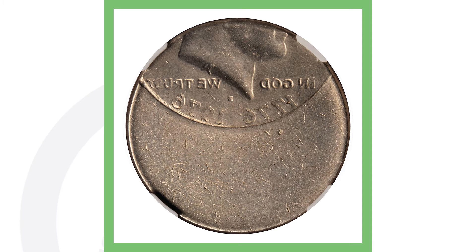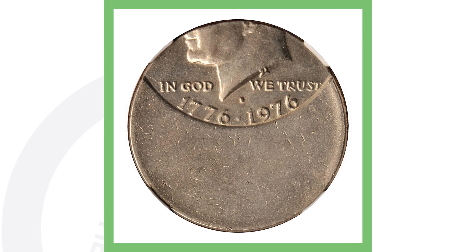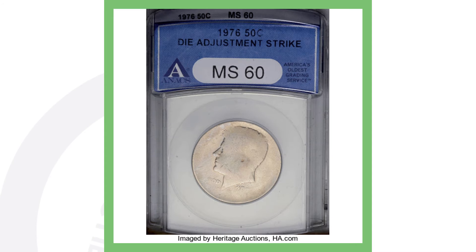Looking at the next picture, you can see it doesn't have the reverse design of the bicentennial Kennedy half dollar — instead it has the obverse being reflected on the back of the coin, which is why it's called a mirror brockage. This half dollar sold for over 1,700 dollars.